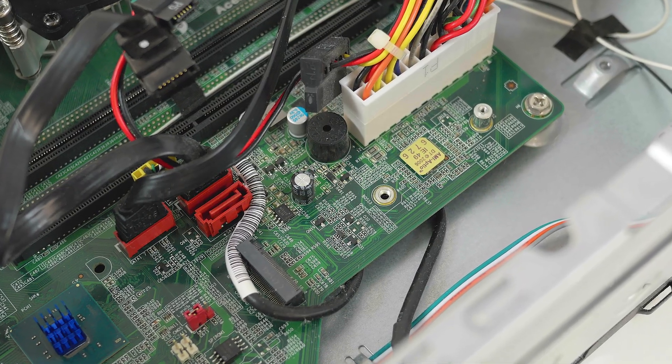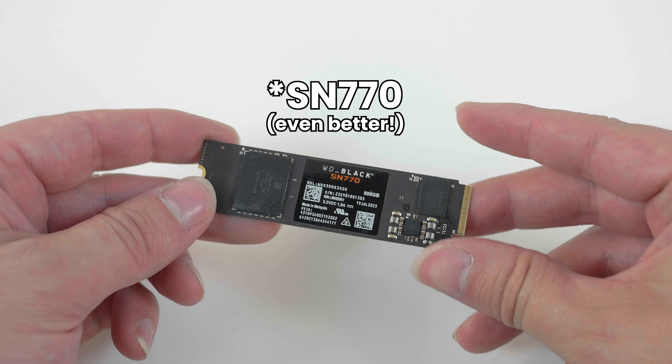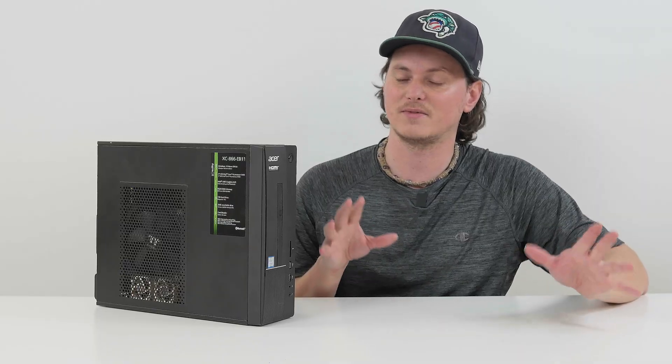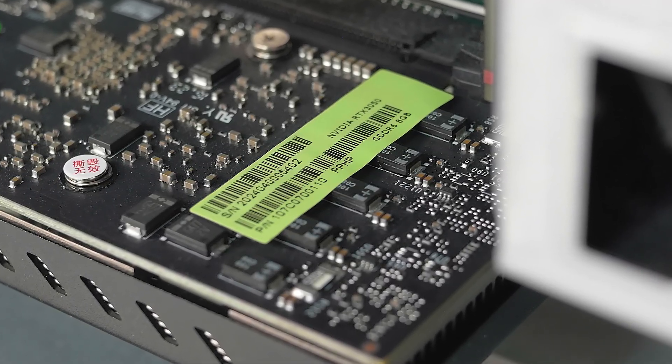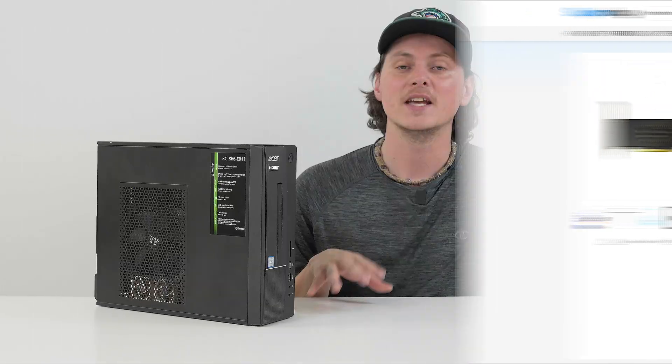Additionally, we'll be adding an M.2 SSD — there is an M.2 slot on this motherboard. I have an old WD Black SN570 512 gigabyte SSD from my backstock, which will definitely help performance since we're no longer running off a hard drive. Last but not least, the graphics card: it's an RTX 3050M — a mobile laptop GPU that's been Frankenstein'd onto a desktop PCB so it can fit in a PCIe slot. I got this one off AliExpress or Alibaba, and it'll definitely be an improvement over the Intel UHD 630.